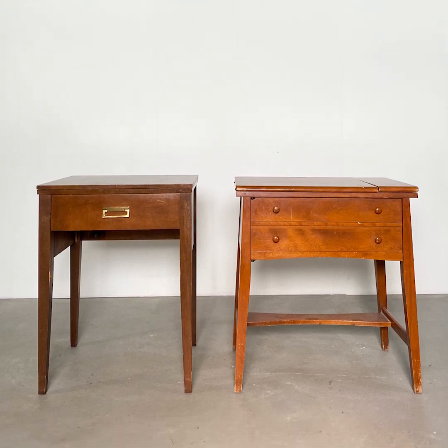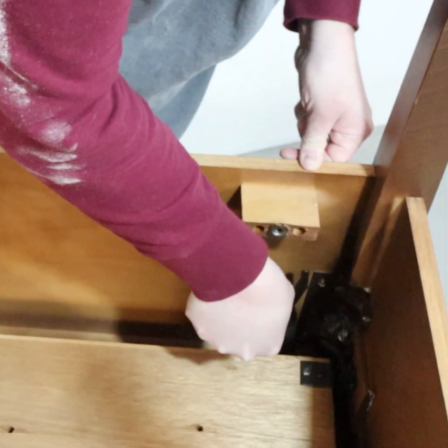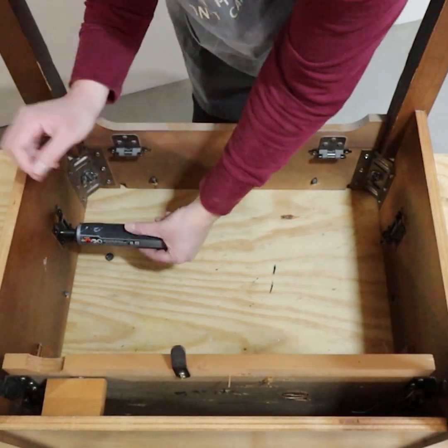Sewing desks are a dime a dozen at thrift stores. I found these desks at a thrift store on two different trips and I hoped that they would be close enough in size to make them a pair.